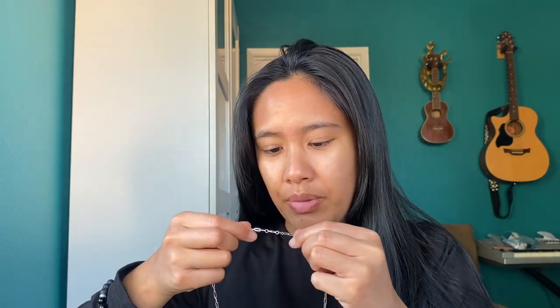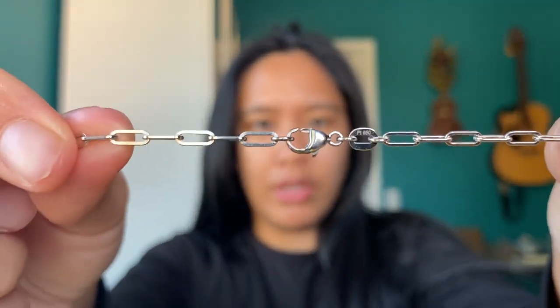Let me show you the clasp right here, because it says PT — platinum — or PT 950. Yeah, PT 950. It's right underneath the clasp there.